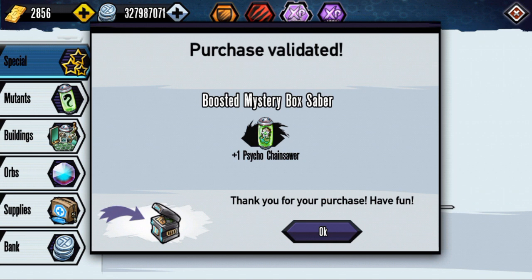We did get a silver. I think it actually guarantees you a silver — I'm not too sure if you can get something lower than that. It does cost quite a bit so I wouldn't recommend it if you don't need mutants, but if you do really need mutants it's only 700 and you might get something you really need.